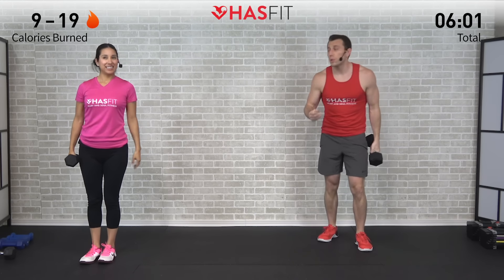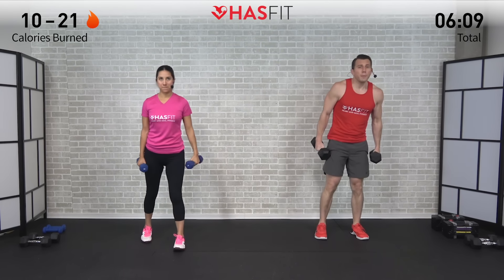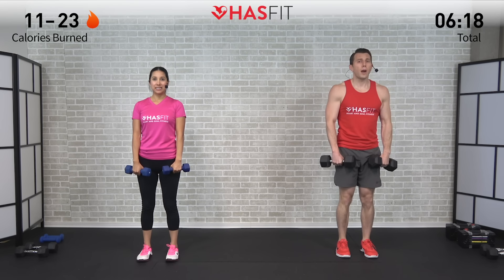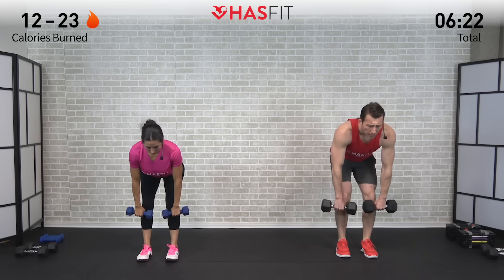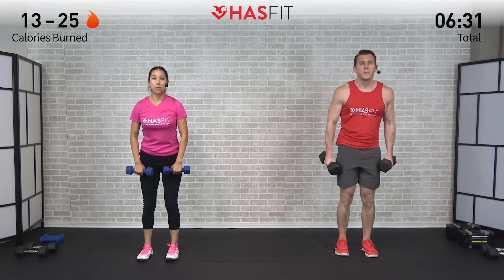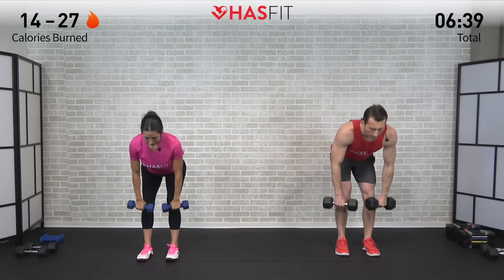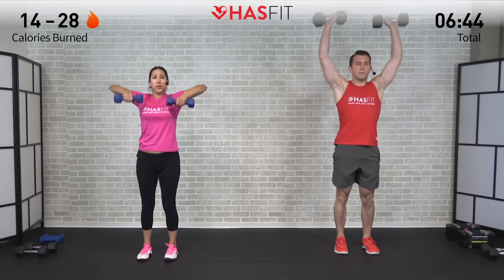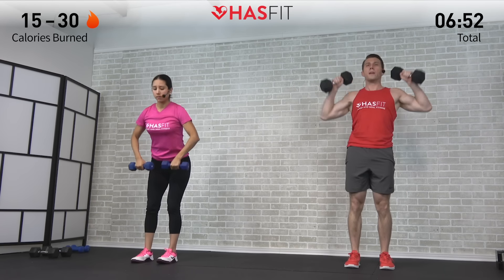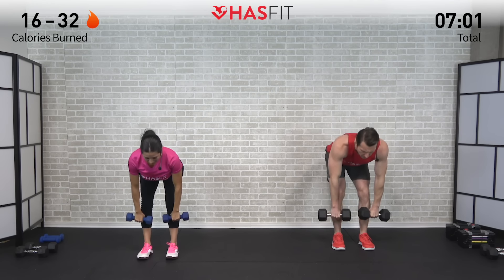For the second move in the superset we need two dumbbells. I'm going to do a snatch from the hang and Claudia is doing a high pull. Feet are shoulder width apart, slight bend in those knees, drive those hips back keeping your back straight, drop the dumbbells to about knee height, then drive explosively up on the elbows while you bring your hips forward. I'm flipping those dumbbells overhead; Claudia is stopping at the high pull position. Twelve reps — three, two, one, get it. Inhale on the way down and exhale as you snap those hips and bring those dumbbells up.